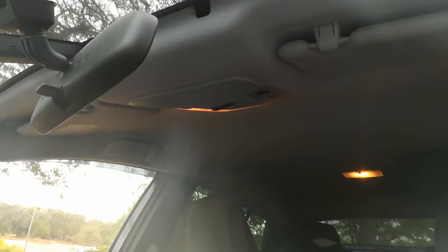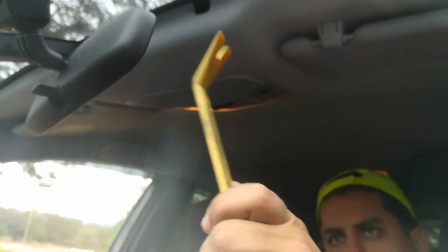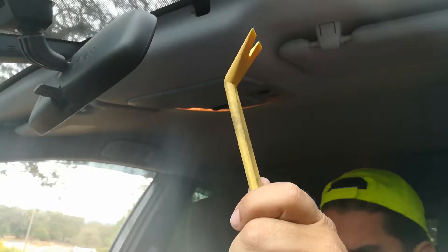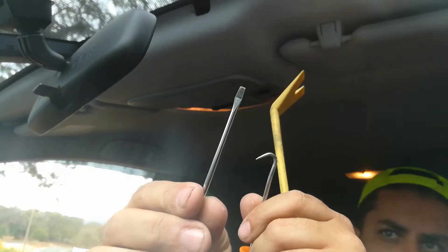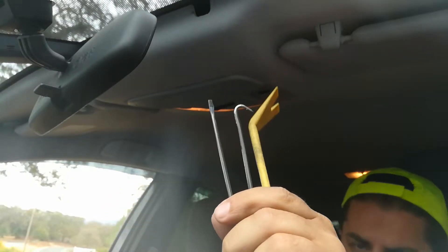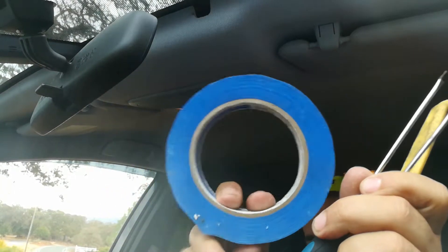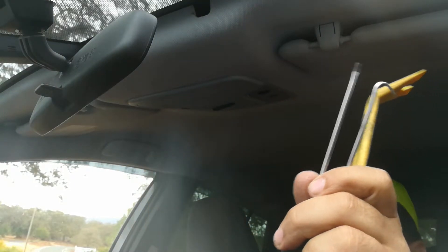To do this, what I normally recommend having is one of these pry bars, a flat head screwdriver, and a pick. I'm also going to show you guys my secret tool for stubborn lights. You do want to have the lights off because they get really hot.